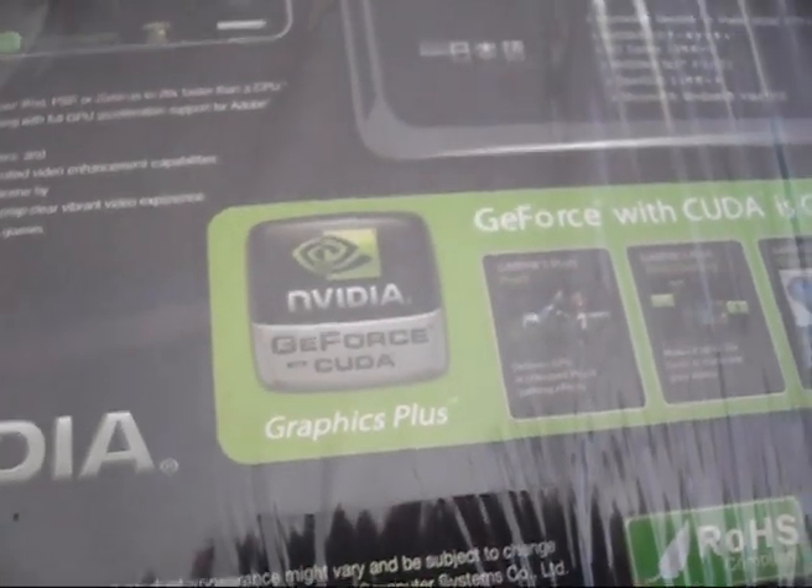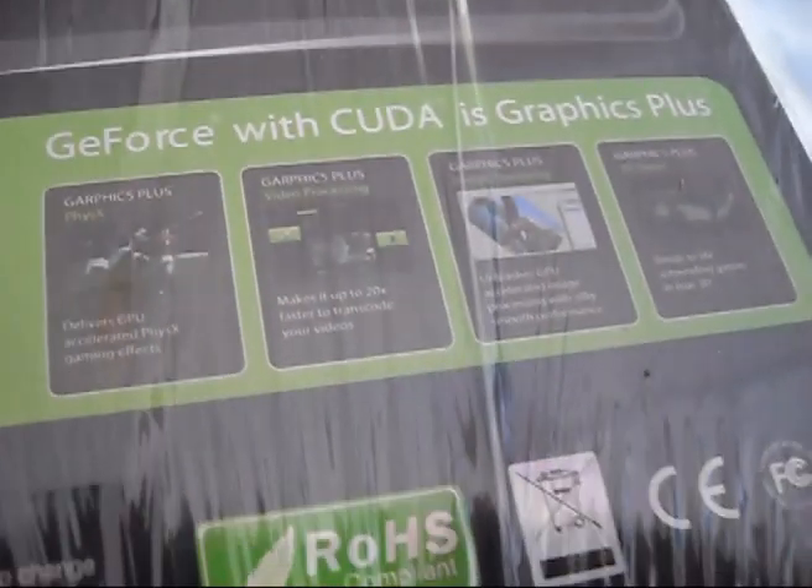I wonder if this is a factory overclocked variant — I'm not very sure. Turn on PhysX, kick it into stereoscopic 3D and give us something to talk about. Not bad at all — nice packaging. There's CUDA and GeForce with CUDA Graphics Plus branding on the box.